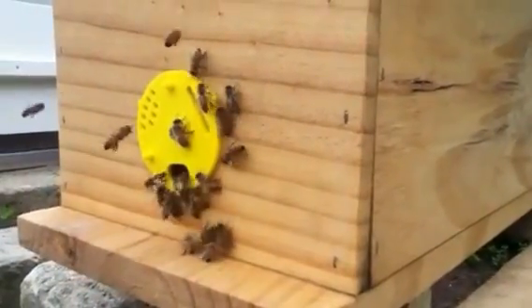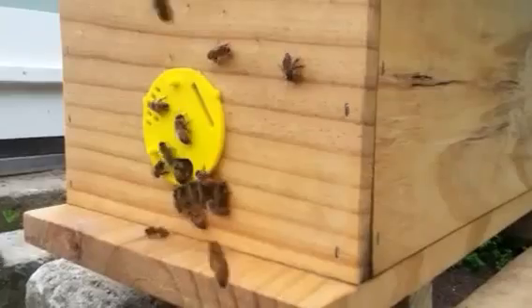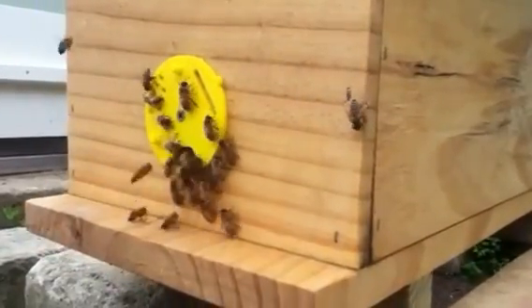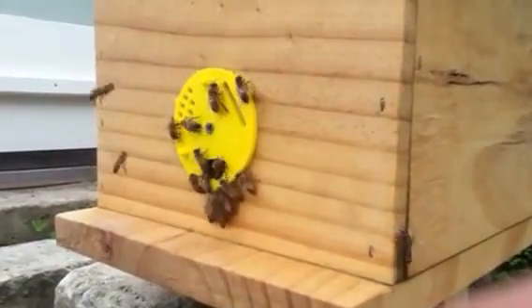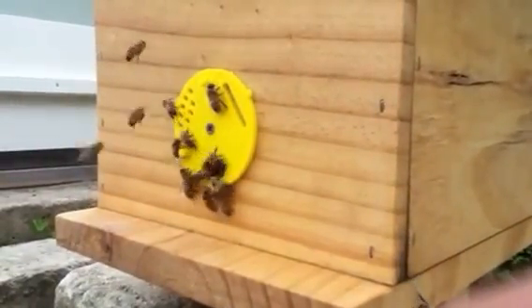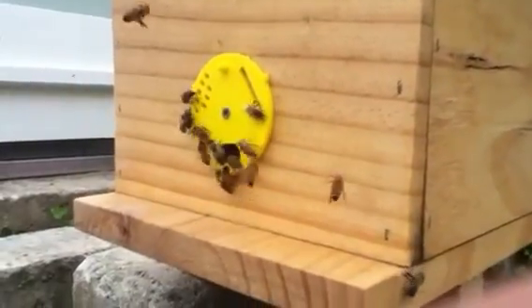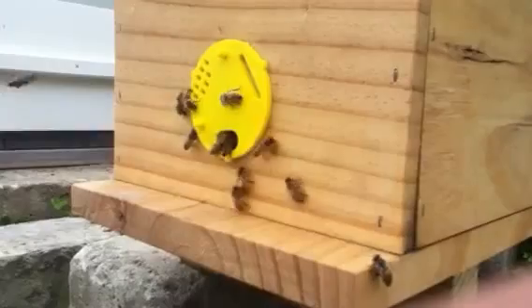I haven't looked in here for a couple of weeks. I'm just waiting for the queen to do her mating flights, which she's hopefully done, and for her to start laying. I'll check that in two more weeks — just make sure there's sealed brood in there. If there isn't, I'll probably end up combining this one.